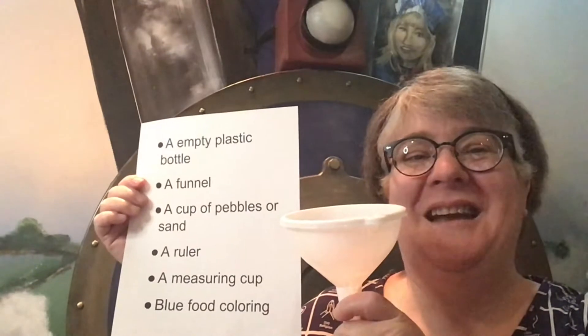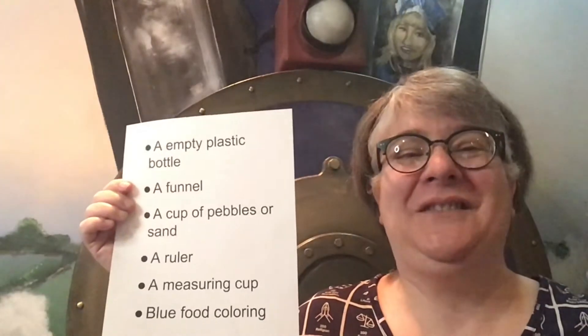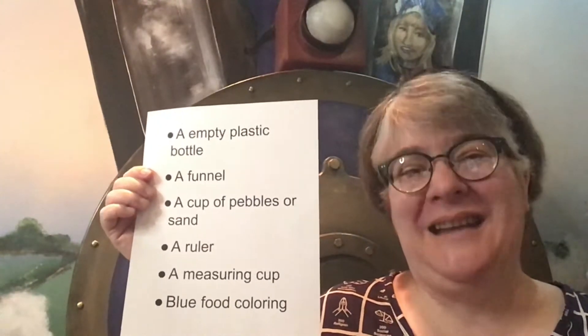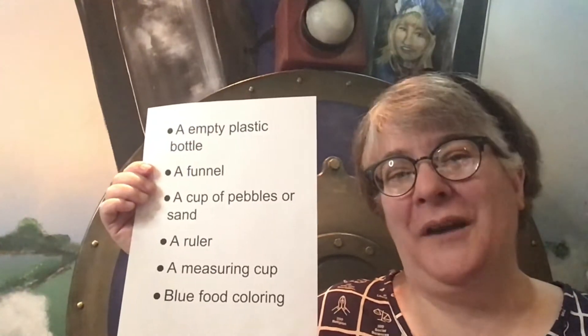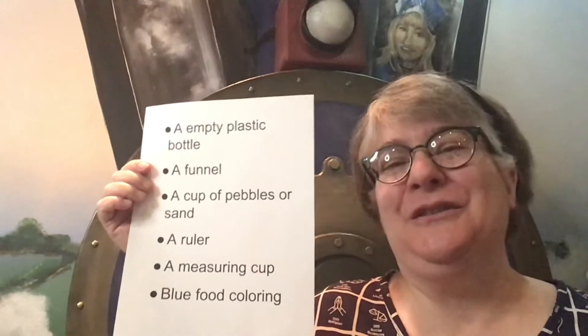This is what a funnel looks like if you haven't seen one before. You'll also need a cup of pebbles or sand, a ruler, a measuring cup with water, and some blue food coloring.